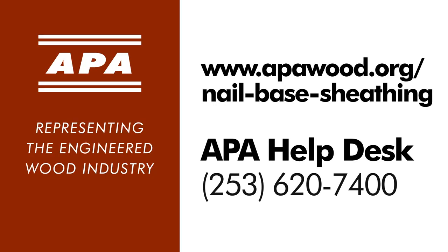With continuous plywood or OSB sheathing, vinyl siding is simple to install, held more securely in place, and works seamlessly with today's energy-efficient framing techniques. For more information on using plywood or OSB sheathing as a nail base for siding or trim, see www.apawood.org/nail-base-sheathing.